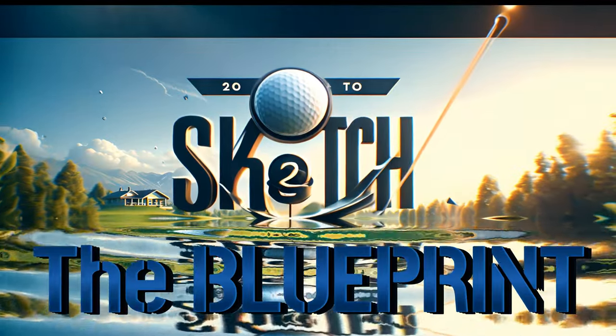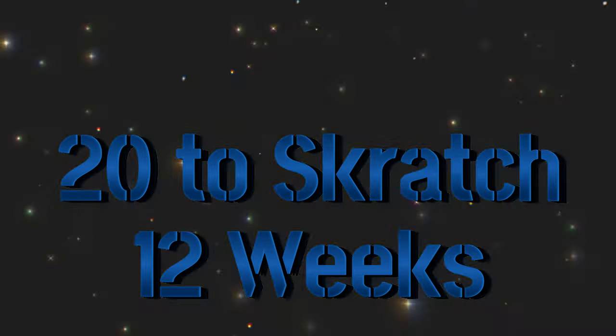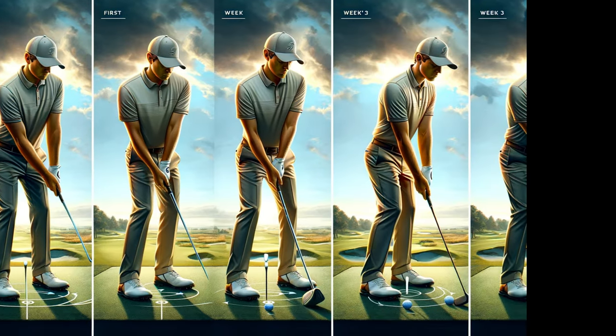Welcome to The Blueprint. 20 to scratch in 12 weeks. Yeah, I said that correctly. If you complete the drills exactly as prescribed, you can break par this year.